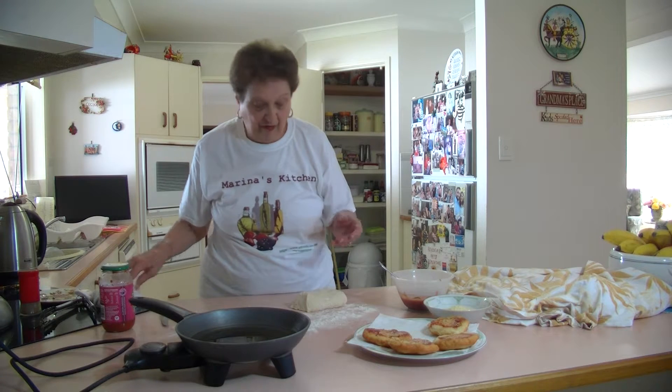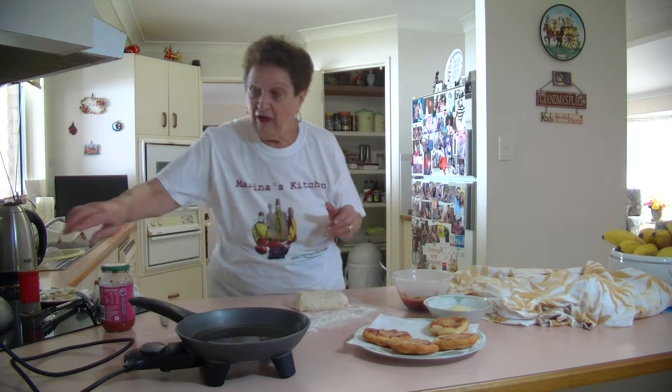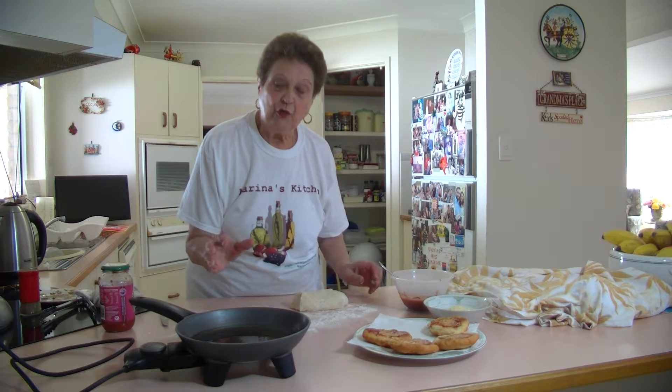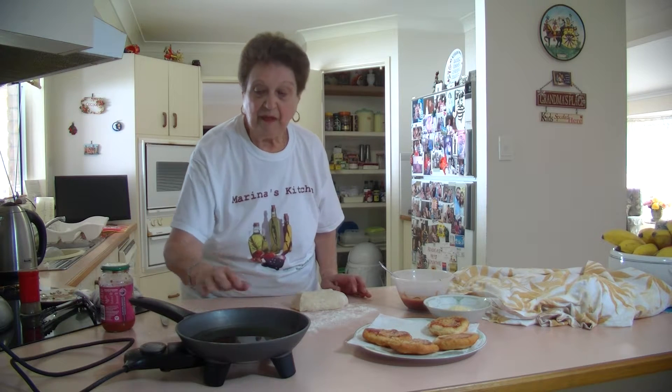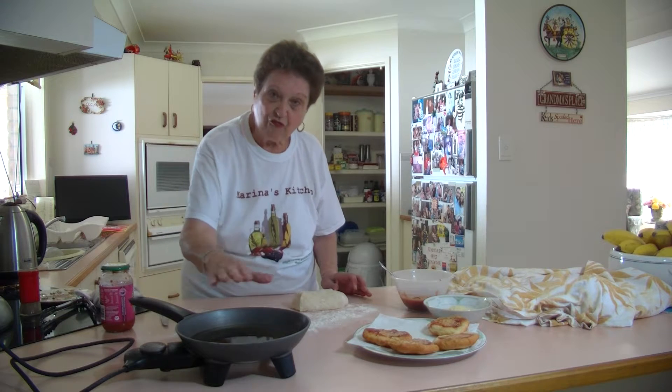I've let the dough mix rise a little bit. I've left it sitting there for about half an hour to three quarters of an hour. I've heated up some oil — I don't use the virgin oil, I use a light oil to fry these up. Just heat up a little bit; it's got about an inch and a half of oil in there so they just fry in there.